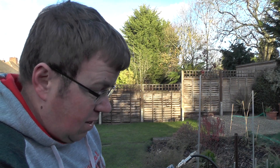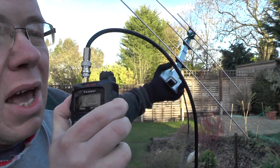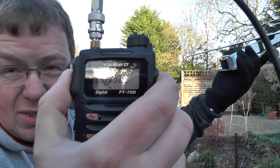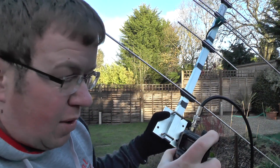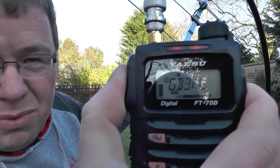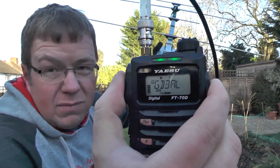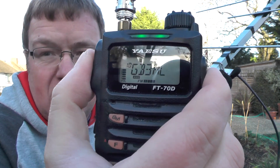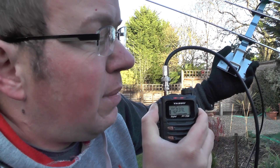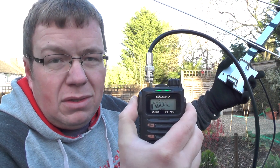Let's try EO, which is an echolink. I'm not sure when I get this one. M6IQJ listening GB3NL. Let's try the tone. No, we're not getting into that one. We'll try AL. I'm keyed up. M6IQJ listening GB3AL — this is M6IQJ listening GB3AL for a call. We're in — maybe clear though — we're into the repeater. I said NL but it's not, it's AL.